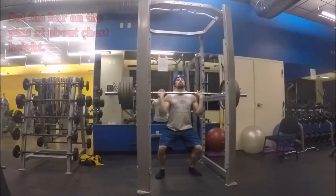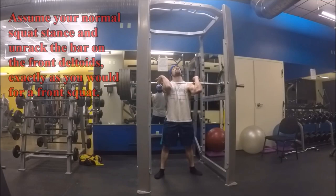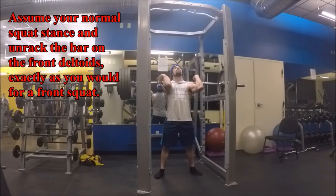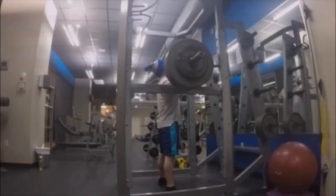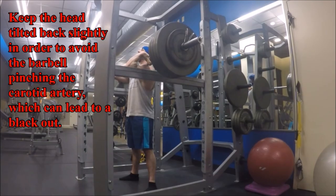For the iso holds, load something challenging onto the bar and perform three to five sets, holding for 30 to 60 seconds at a time. Breathe in and out rhythmically — don't try to hold your breath. Brace hard and focus on maintaining good posture. Don't lean back to take stress off the upper back and core and shift it onto the lower back. If the upper back is truly your limiting factor and you do these iso holds consistently, it won't be the true limiting factor for very long.